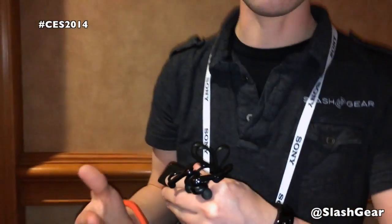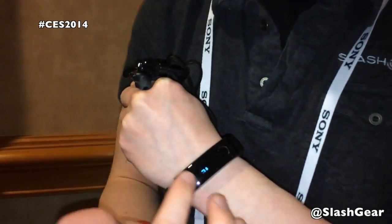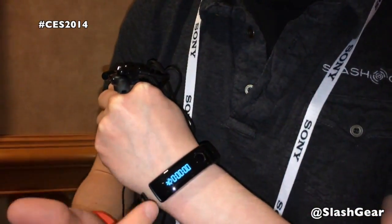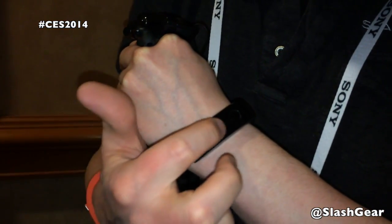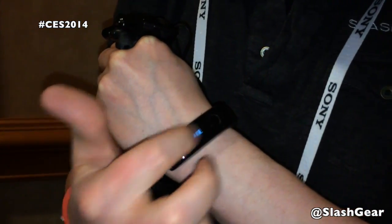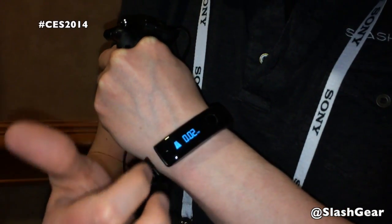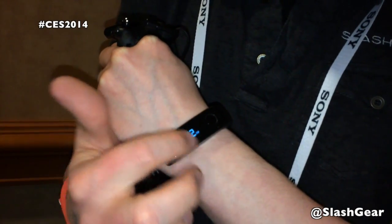They'll also work with certain third-party apps like RunKeeper. The Lifeband Touch has a swipeable OLED display — as you can see, once we go into fitness mode it starts to count down our exercise, and it will also count calories and the distance we've moved and how many steps we've taken.